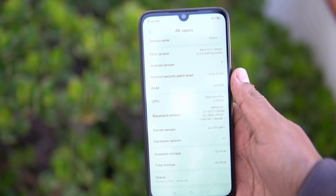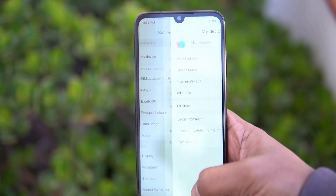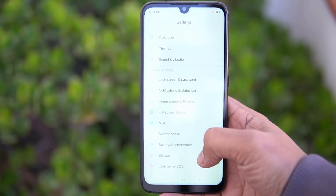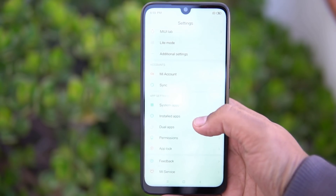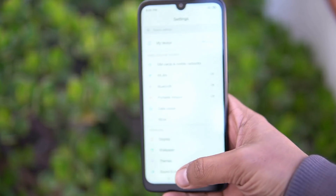If you have used a Xiaomi smartphone previously, you'll know that MIUI is a feature-rich UI with lots of additional features like dual app support, theming support, and a whole lot more. All of those features are included in this device as well, so it looks pretty good in terms of software.